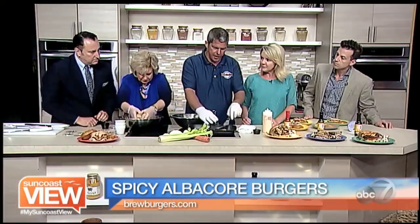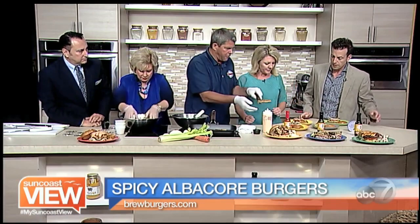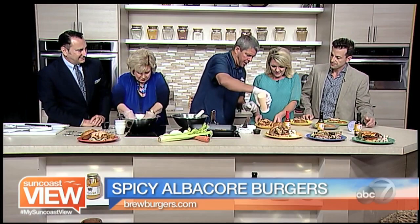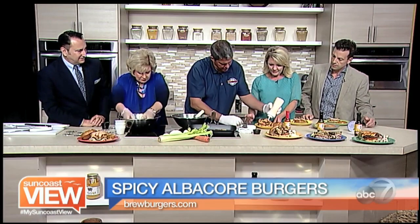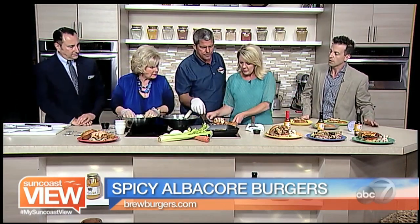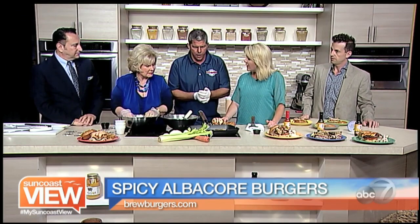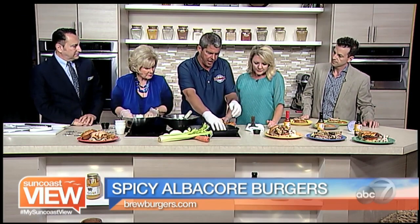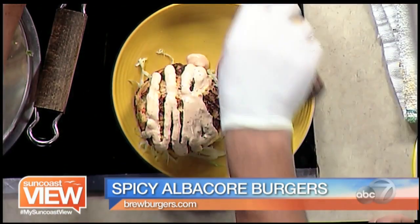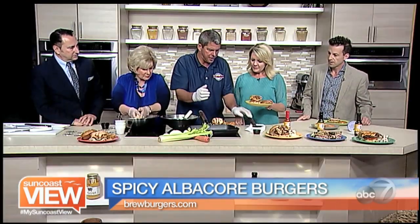I made a ball out of it, gave it a little love, and put them right in the pan. We're going to put a little crust on it — we don't have to fully cook it, we're just warming it. It lifts easier off the plate that way too. Put a little crust on both sides, just enough to cook the egg and warm it through.